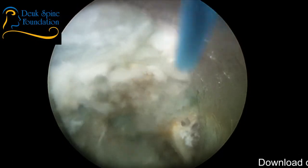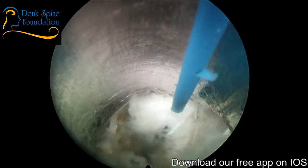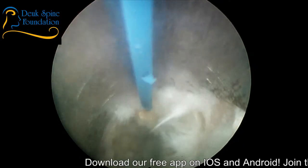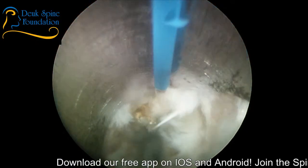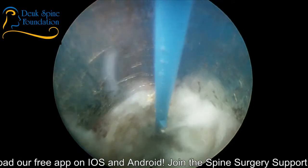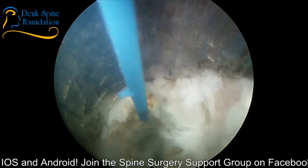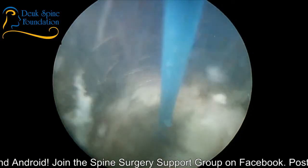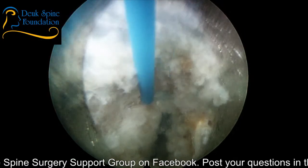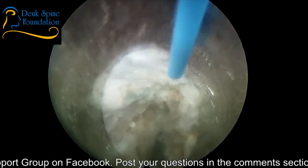I use a straight firing laser for my surgery. Some surgeons that do endoscopic spine surgery like a side firing laser — I personally have not used one and I don't like it. I've tried them out before and I don't want a side firing laser for a lot of reasons. I don't think they add anything. Clearly, I've had very good results with a straight firing laser.